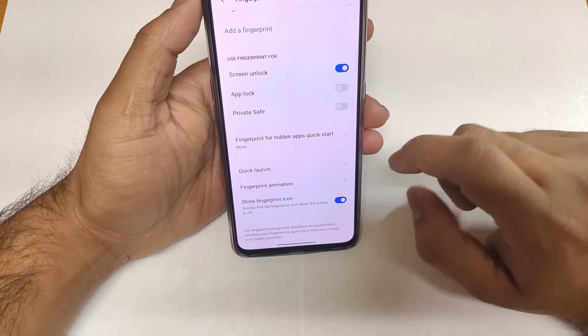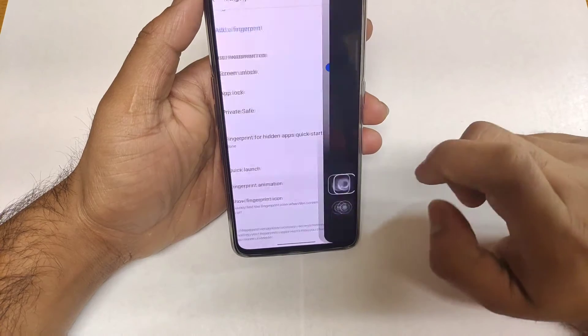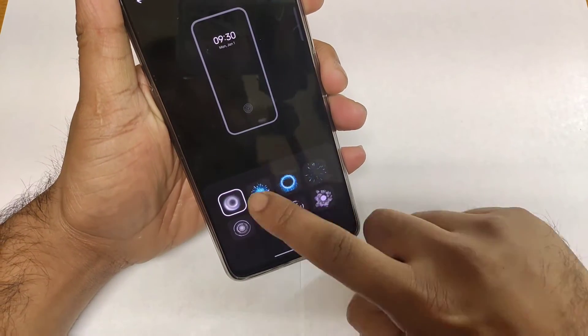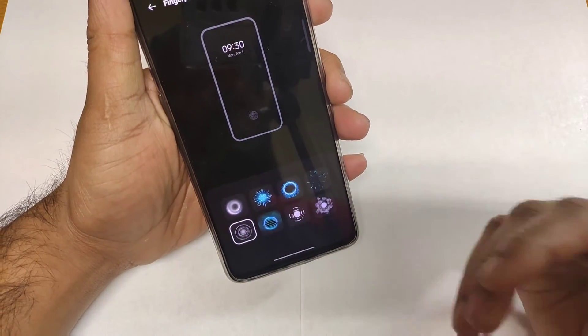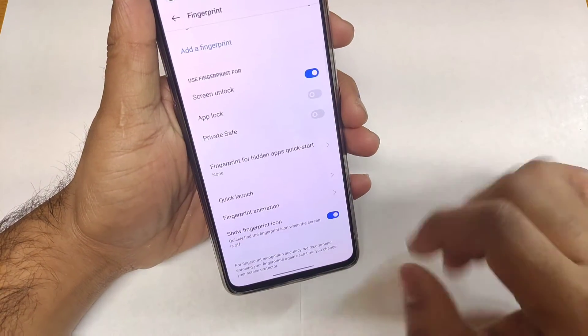Inside the fingerprint scanner settings, you get different animation options that you can explore. All the animations are similar to previous Realme devices — no major differences noticed in animation types.